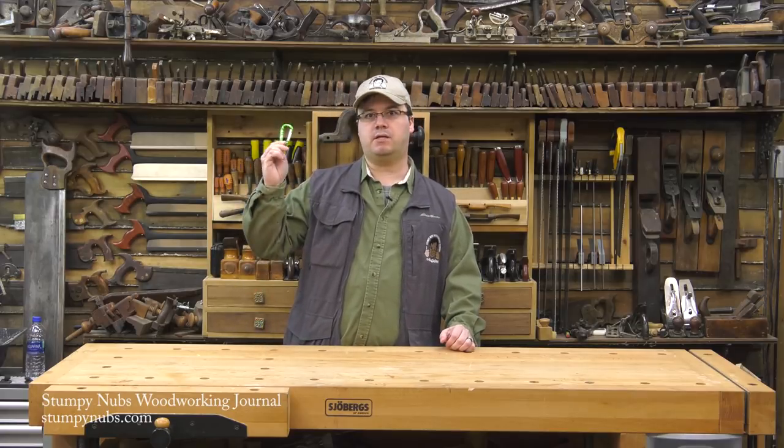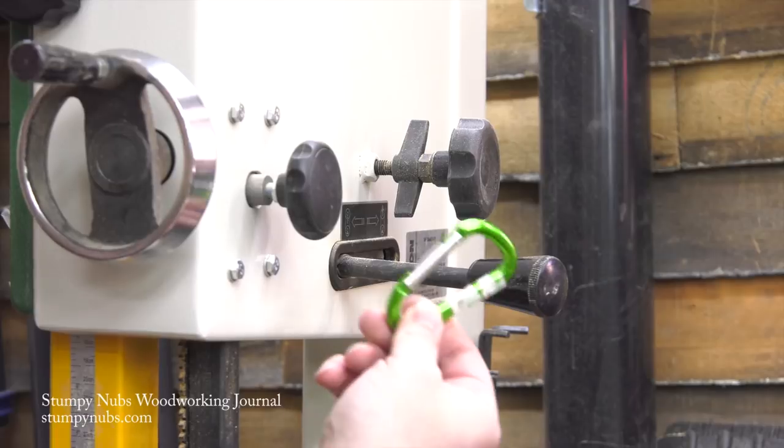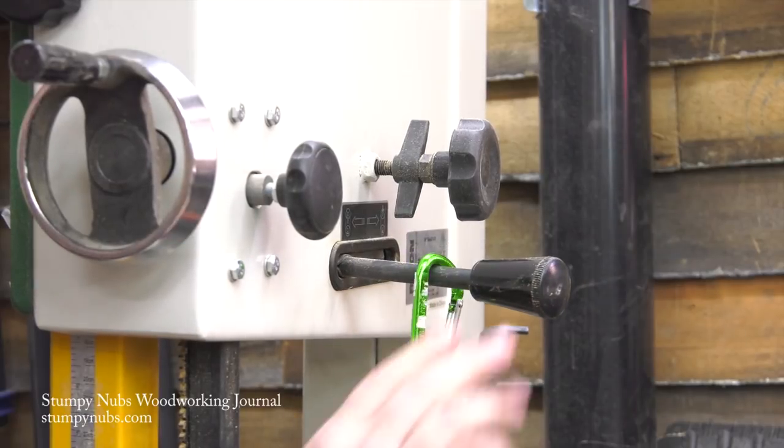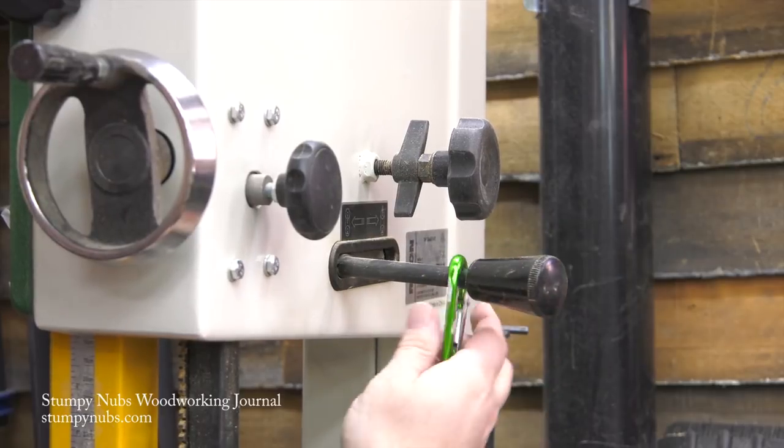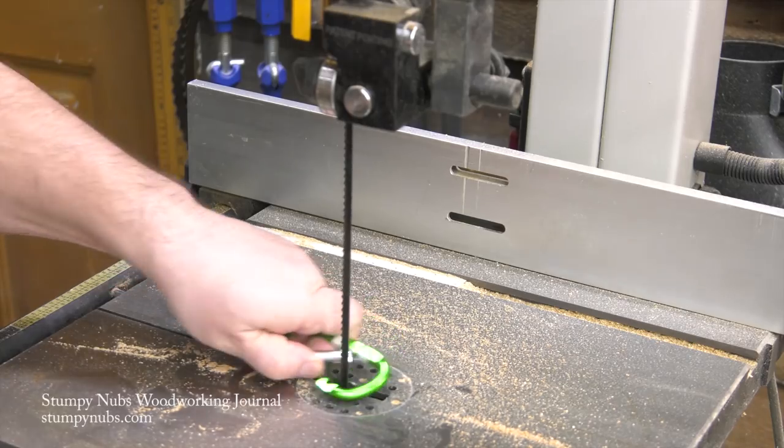I solved that problem with one of these little carabiners — you can find them in most hardware stores. I clip it on the lever where it stays while the tension is on. When I release the tension, I move the carabiner to the bandsaw blade itself.